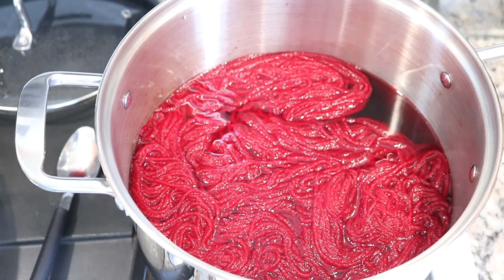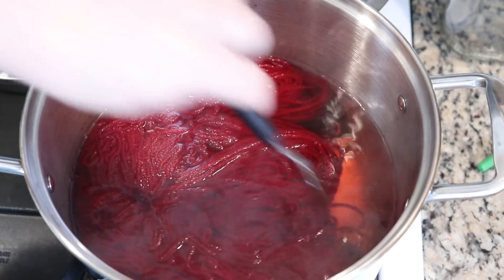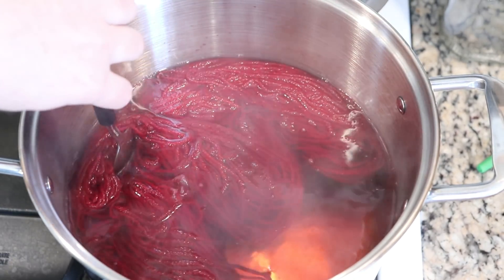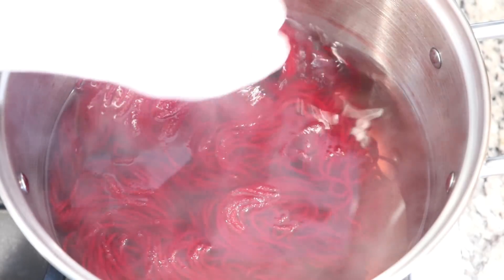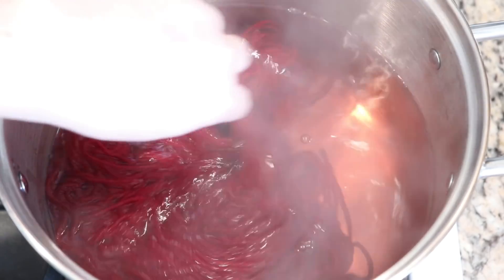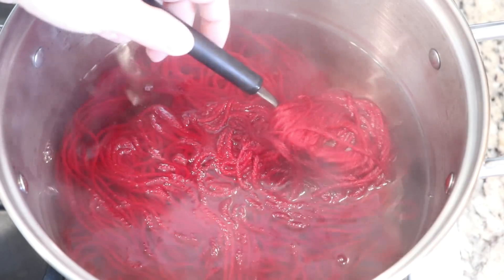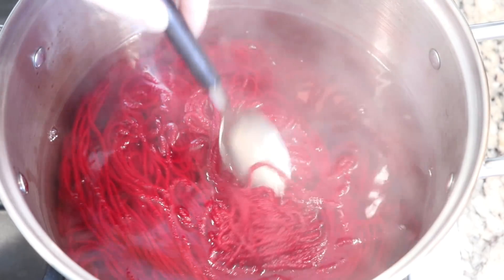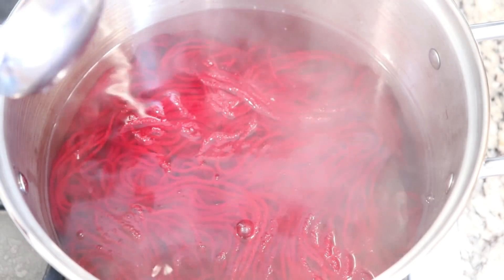I'm going to let this sit for 10 minutes and then we'll come back and check on it. It's only been a little over four minutes, but the dye bath has already cleared considerably. The 10 minutes are up and there is only a tiny bit of color left in the dye bath, and we've got this really rich cranberry-feeling saturated red in the pot.